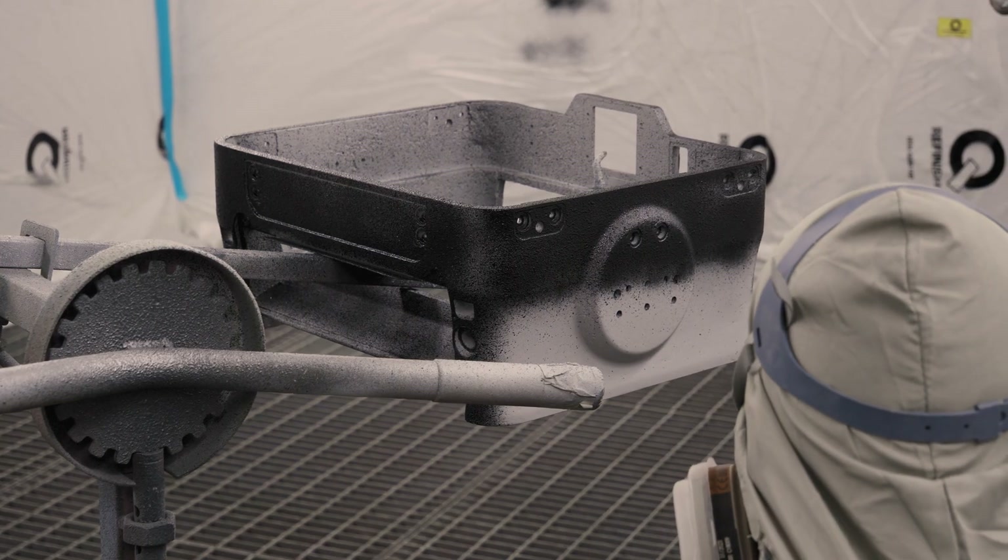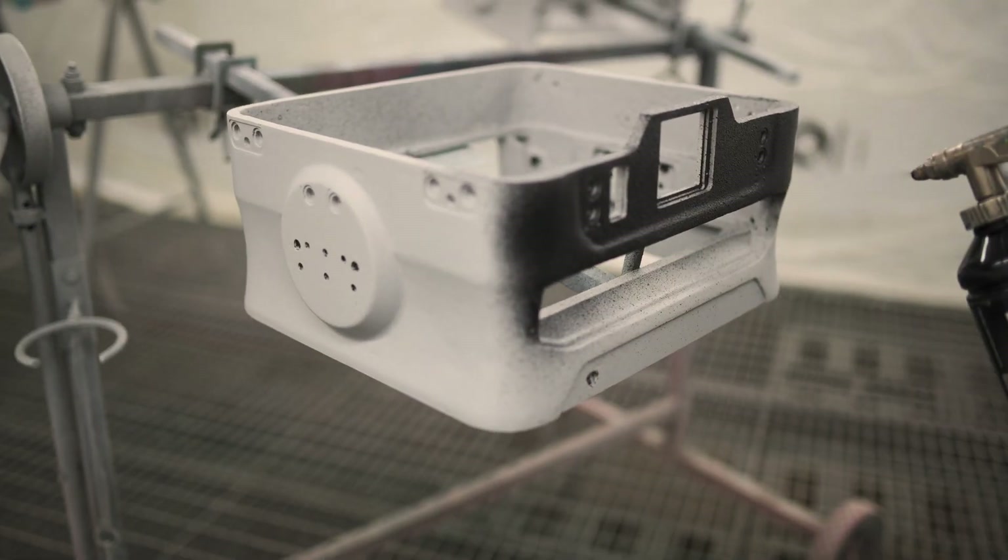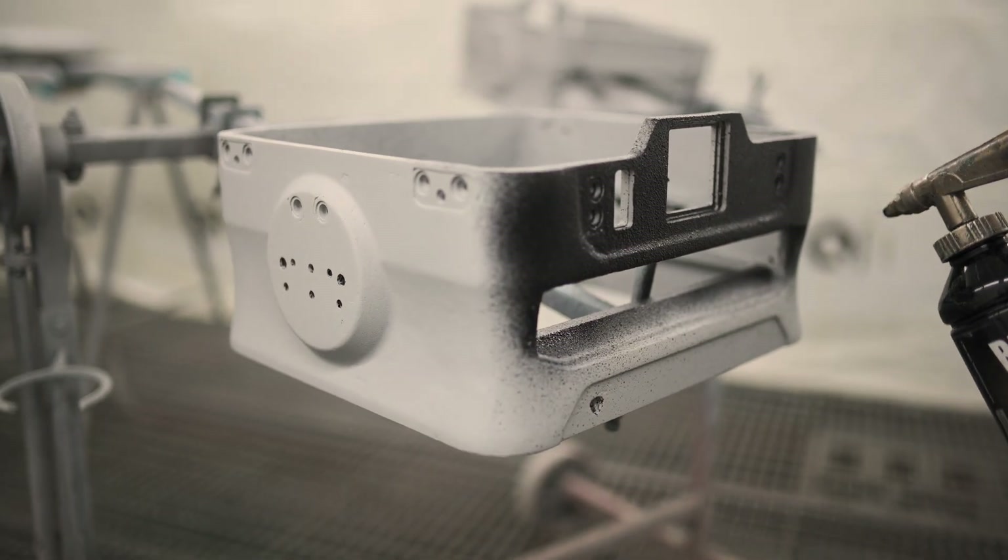The Raptor Linek top coating is super-hard, nearly impossible to scratch paint, ensuring long-lasting protection.